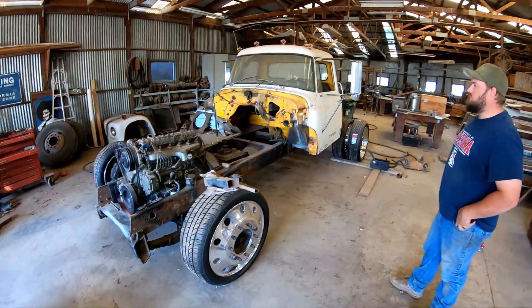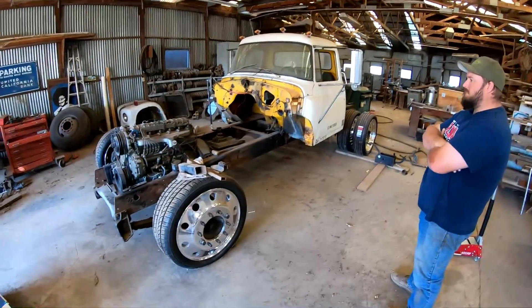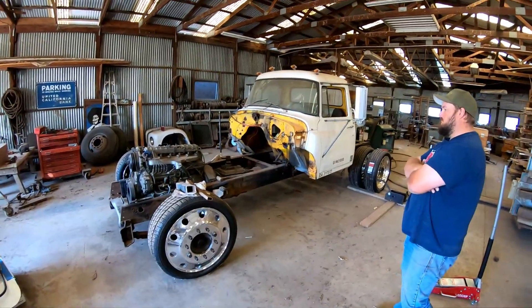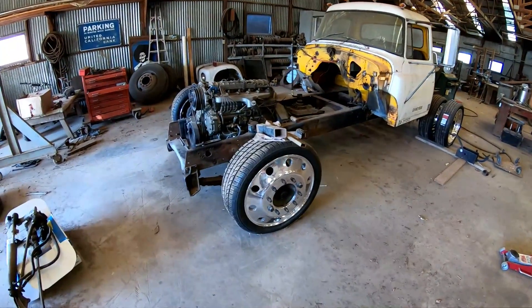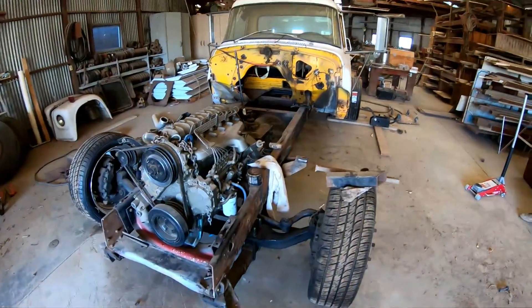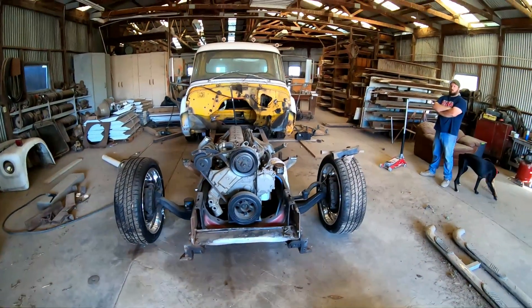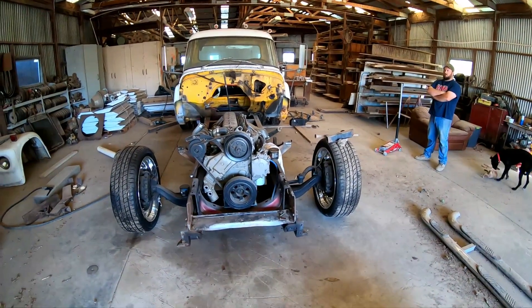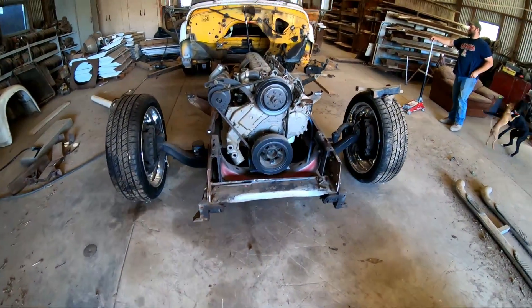We're finally going to get back to work on this bad boy. Sorry it's been a long wait — we've been busy in the orchard. We're in the tailing end of harvest right now, so we finally got some time to work on the truck and we're going to take advantage of it.